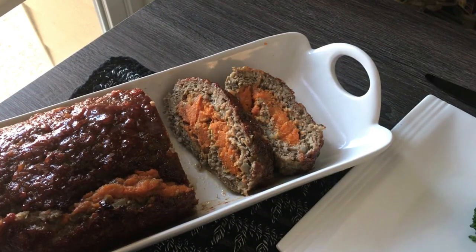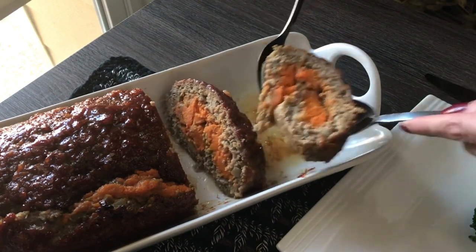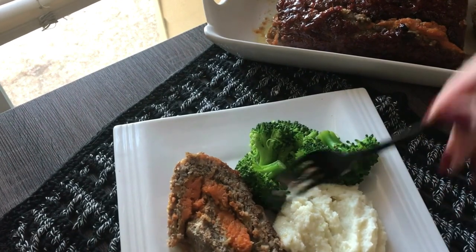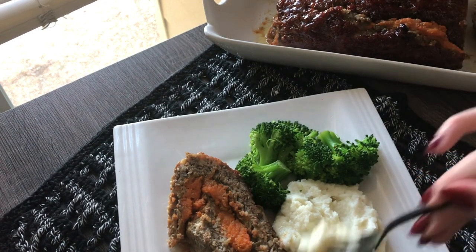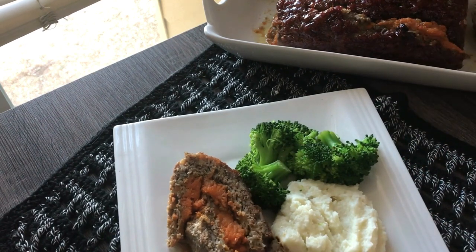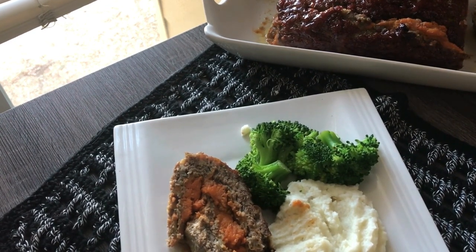I've let this cool for a good 30 to 40 minutes before cutting into it, otherwise it would just lose its shape. Let me give it a taste — I'm sure it's delicious. Mmm, yes, it's wonderful, very nice. Such a wonderful comfort food and a tasty way to make a meatloaf. I hope you like this little retro look back at some 80s food. I'm excited to do some more of them between the 100-year-old recipes.